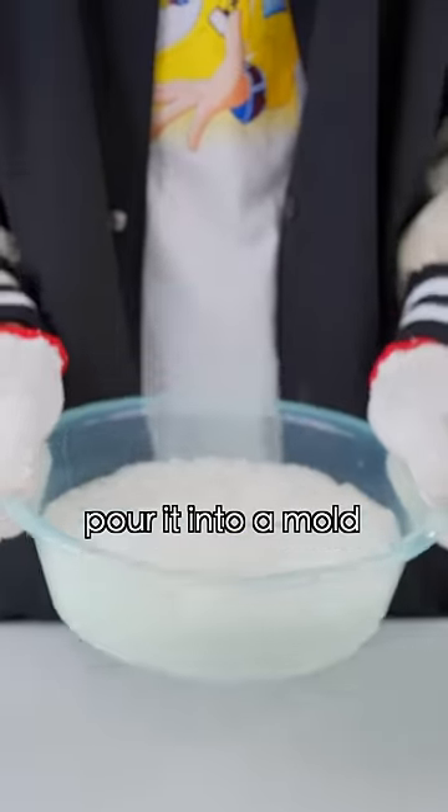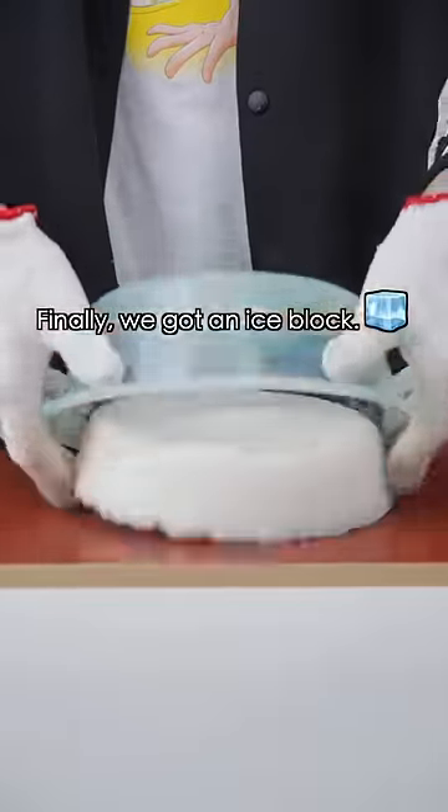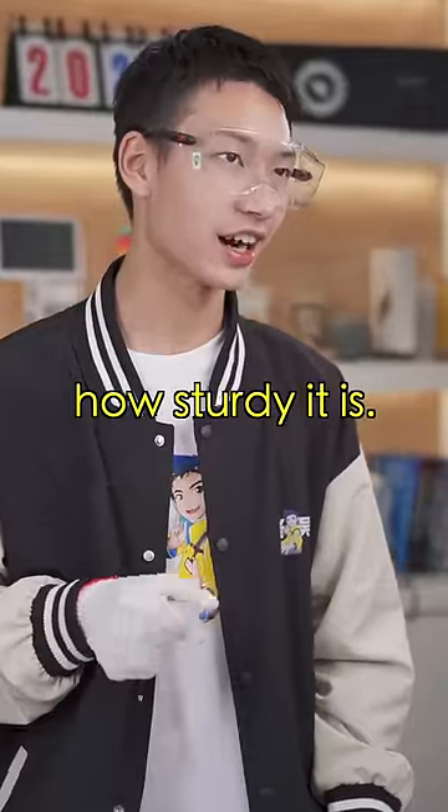Once the paper pulp is done, pour it into a mold and place it in the freezer for freezing. Finally, we got an ice block. Now let's see how sturdy it is.